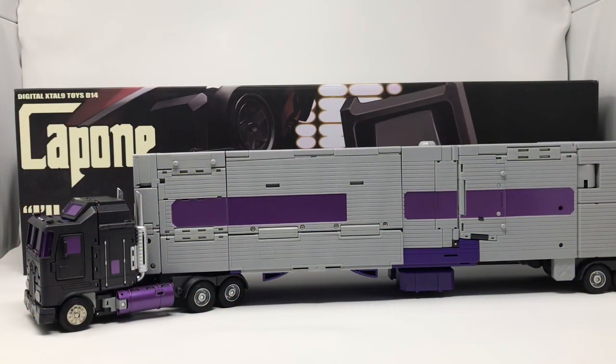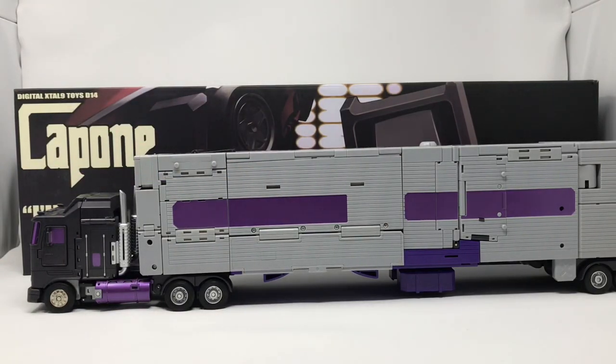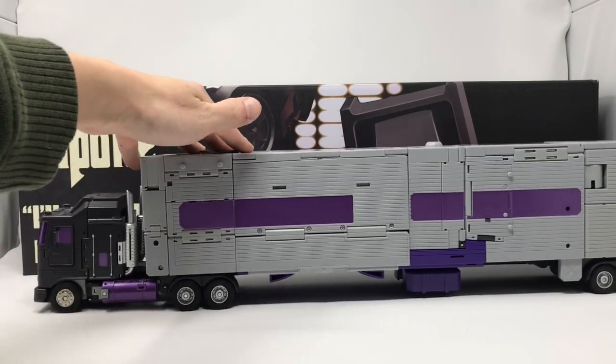Welcome to another edition of Billy the Kid's no-bullshit toy reviews. Today we are taking a look at DX9's Capone, their masterpiece Motormaster offering. He is wild — a lot of heft, a lot of weight. He looks big, but in hand this big trailer really isn't as much of an eyesore as it is in photographs. He rolls very well.